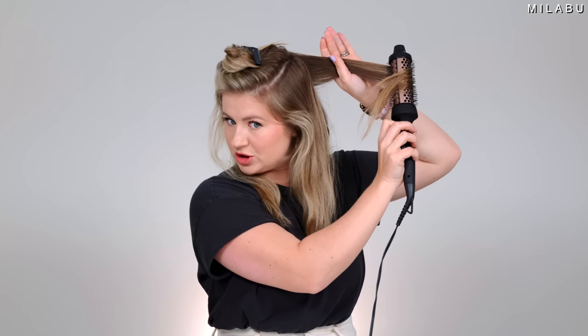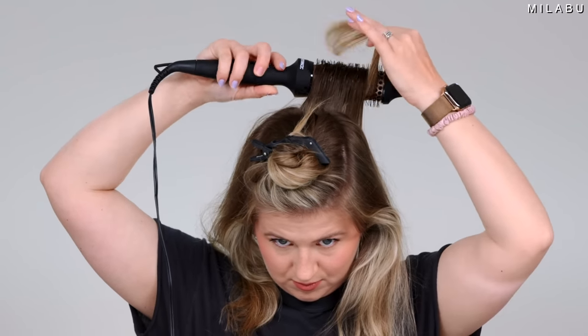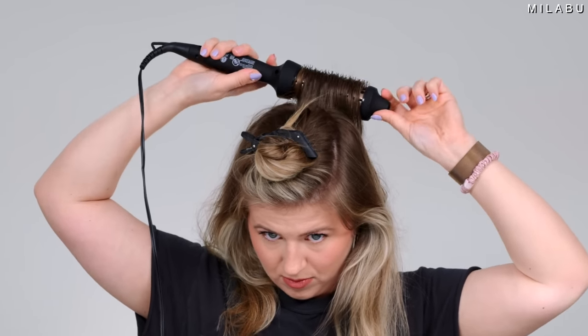I'm just brushing it through to make sure there are no kinks on both sides, as I would with a hairdryer, and then I'm gonna roll it up. It looks like it holds the hair while you roll it up, which is good. The unrolling part looks crazy but it's really not that bad. You're technically doing what you'd do with a blow dryer, just without the air — so there's gonna be less frizz, a lot smoother and shinier result. This is good if you don't like using both hands with a hairbrush and a separate hairdryer.